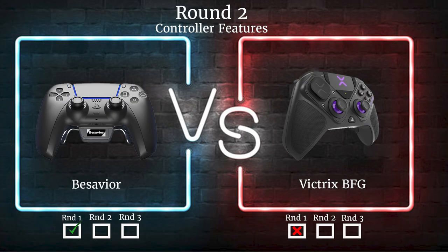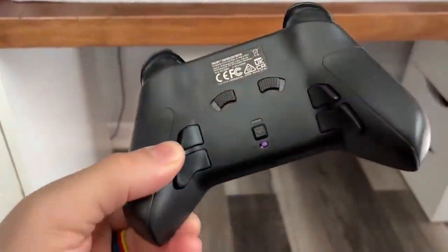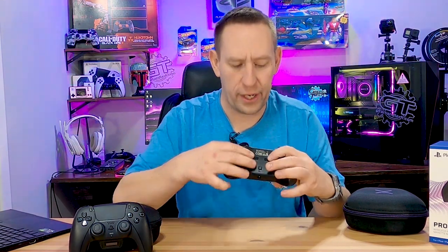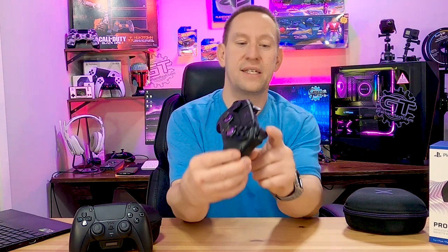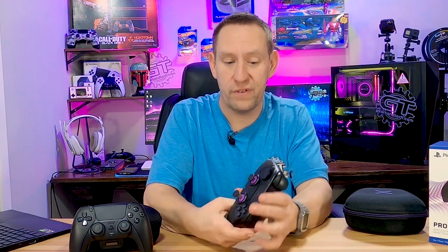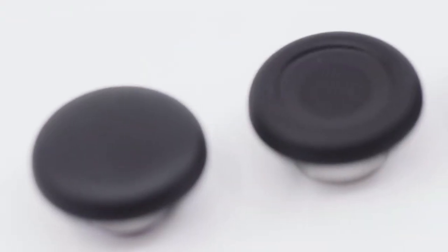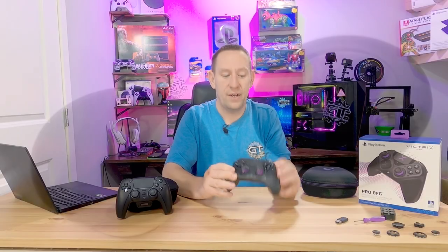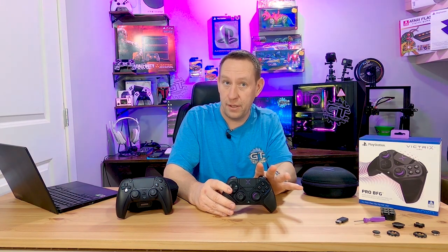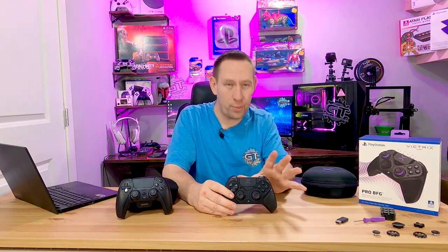Next, let's talk about features. We'll go to the Victrix first. It has four back buttons and adjustable thumbsticks with a full range of motion, plus a trigger stop you can engage — great for first-person shooter lovers. It has adjustable height thumbsticks that you can swap out. It also has three programmable user profiles, and the ability to work on PC, PlayStation 4, and PlayStation 5. I don't want to talk about the modularity just yet — let's talk about the controller as a controller.